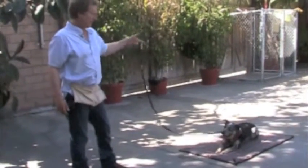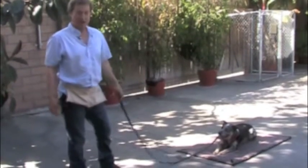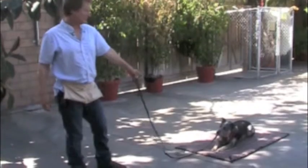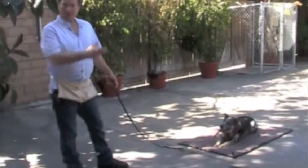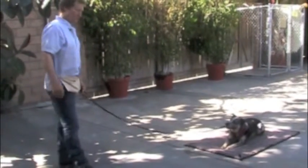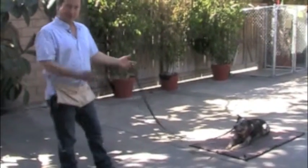The great thing about this exercise is that whatever he learns on this mat will carry over into real life. So out on the street when you say 'down,' he's going to have this kind of solid down-stay. Now he can do a solid down-stay without the mat — for example, at Home Depot — which is on another part of this video in a real-life situation with distractions. We got him to that point by doing this mat exercise.